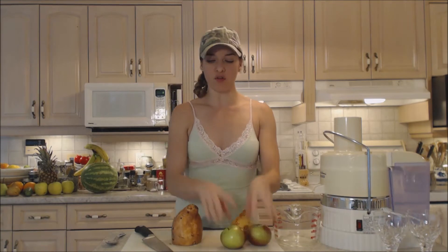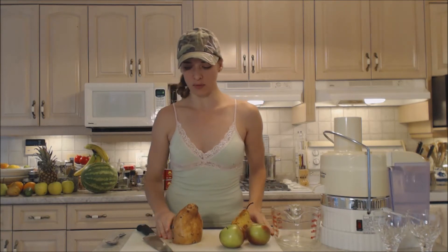Hi everybody, I'm Kimberly Turner from cookingwithkimberly.com and today we're going to show you a really tasty juice we're going to enjoy right before we start making our whole dinner meal. So first things first, it's going to be an apple, pear, and sweet potato juice.